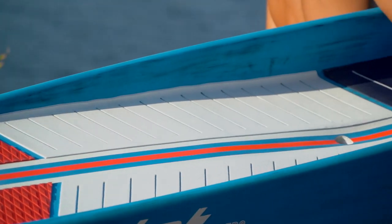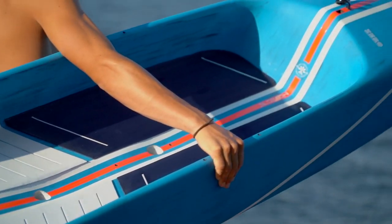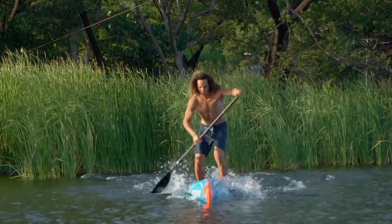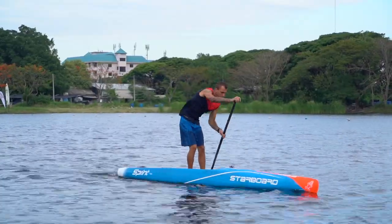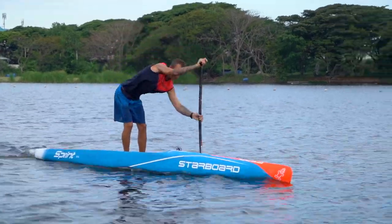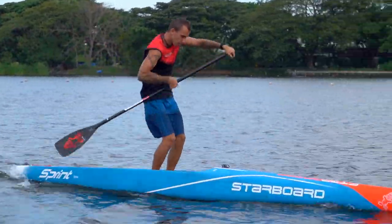The Sprint is our flagship Flatwater Race SUP and our most efficient Flatwater concept ever. With instant acceleration and super efficient glide, it is the board of choice for any Flatwater race or paddling long distance in flat conditions.